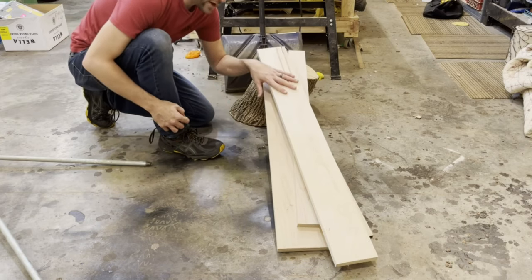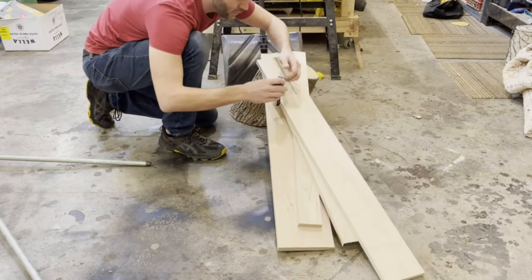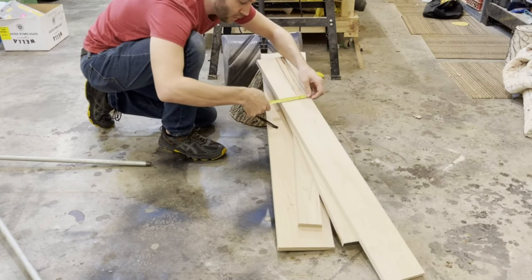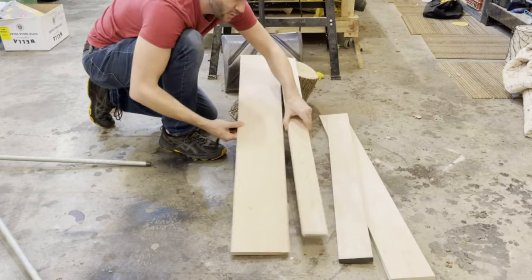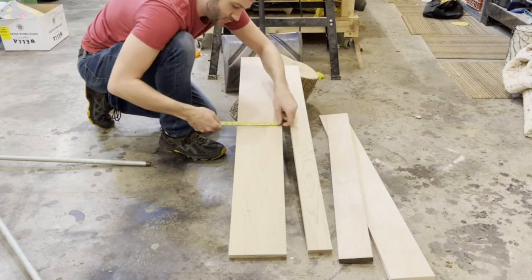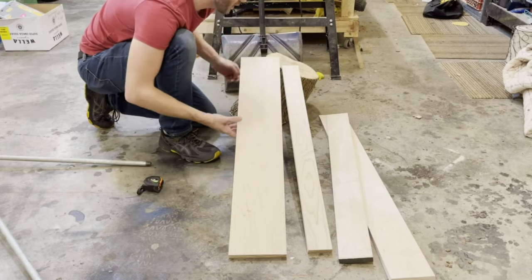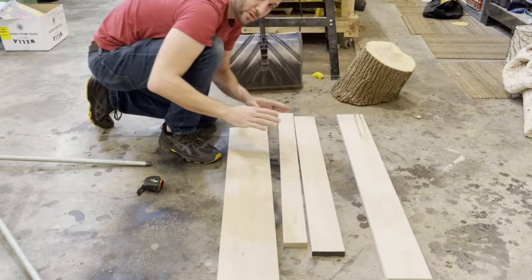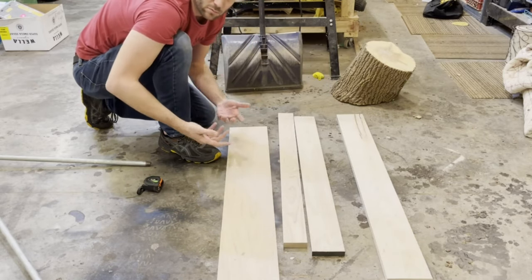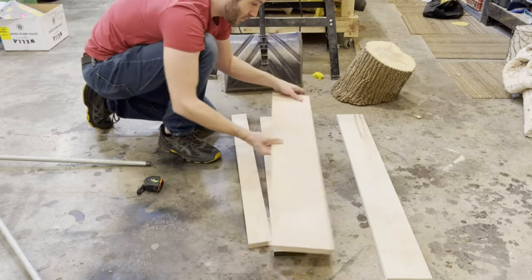Now that I've got these pieces cut in various lengths and widths - I've got some that are five inch, some that are four inch, some that are three inch, and one that is seven inch - so seven, five, four, and three. You can cut them whatever length you want; it doesn't really matter as long as you try to get them uniform. The beauty of doing this is there's really no rhyme or reason to it; the more obscure you can make it, the better looking it's probably going to be.